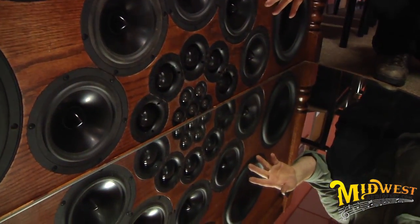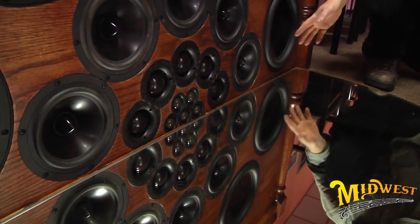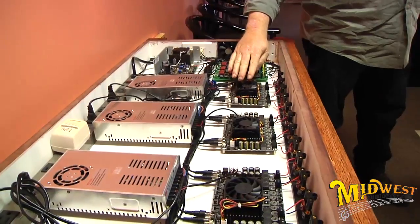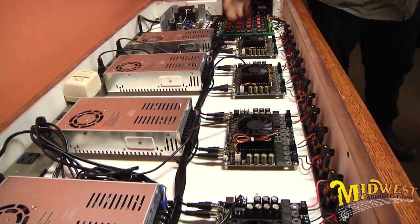He took off work for three weeks just to about finish it, but it's been about six years thinking about it, about ten weeks working on it, buying all the stuff. The UPS man's been real busy from Parts Express bringing all this stuff — his house is full of it.